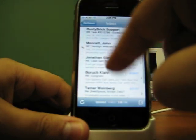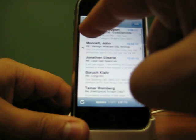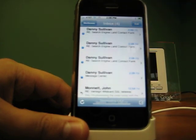So now all you got to do is drag your finger across like this, and up comes the delete button, which saves you about a millisecond or so. Cool.